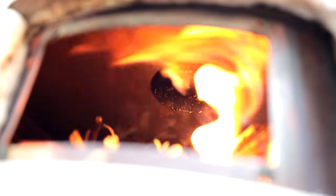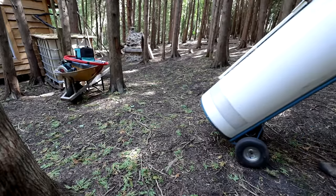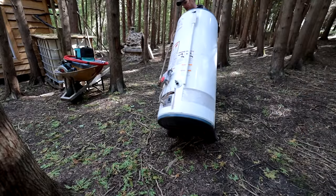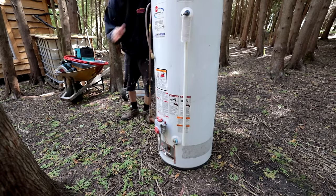Hey guys, today at the off-grid cabin in the woods we're making hot water using a water tank - a standard hot water tank - and we're going to convert it to burn wood to make hot water. It's another great day in the woods. I've always wanted to do this, it's been on my bucket list: a hot water system using a conventional home hot water tank. I'm going to give it a little snip snip and chop chop.